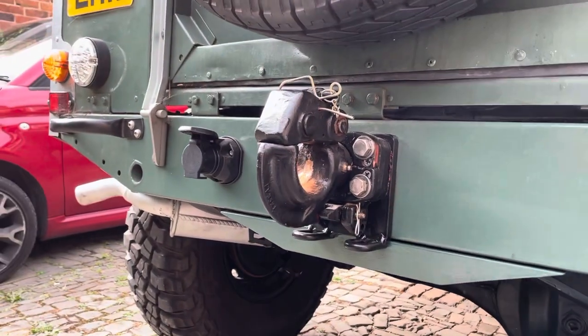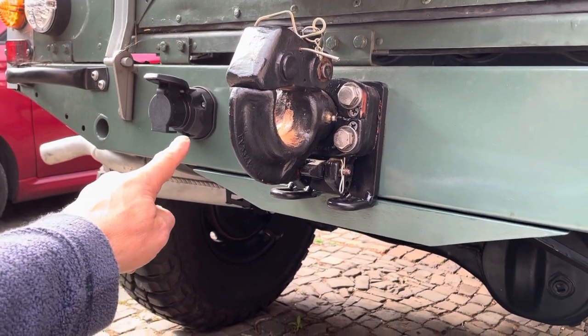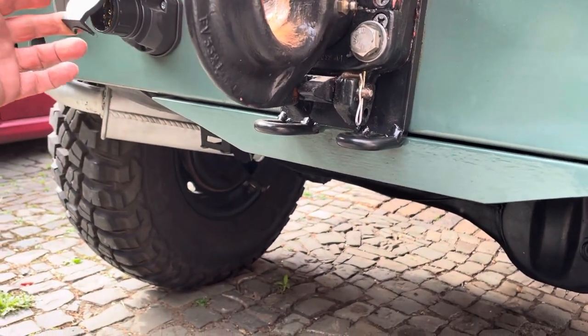I've got an adapter in there for the time being, because I've got a 13-pin plug in there so I can power ancillaries and stuff, and that's an adapter to take a 7-pin trailer.